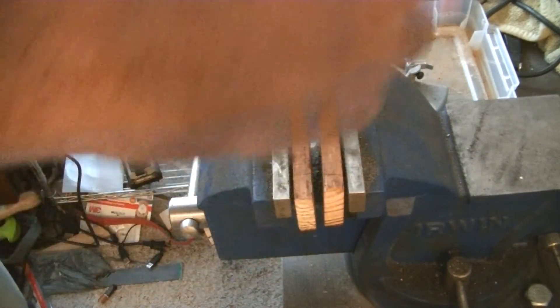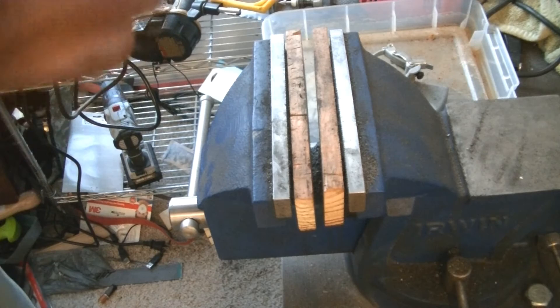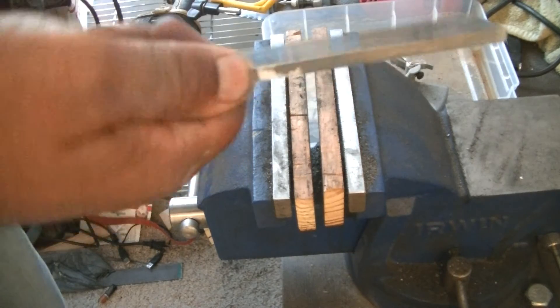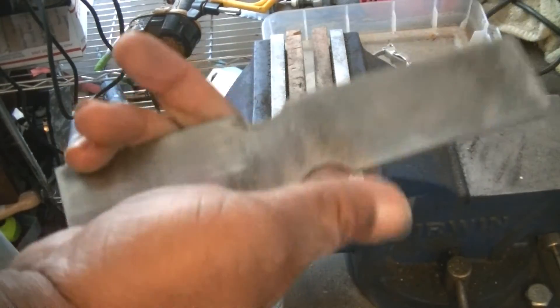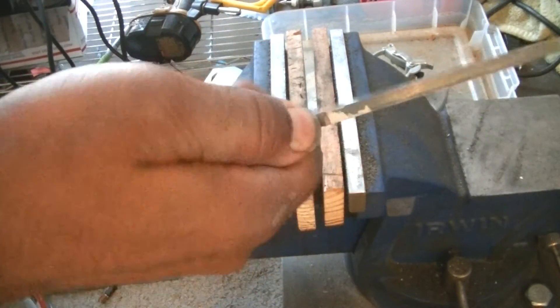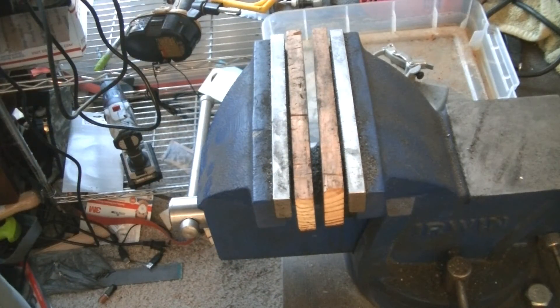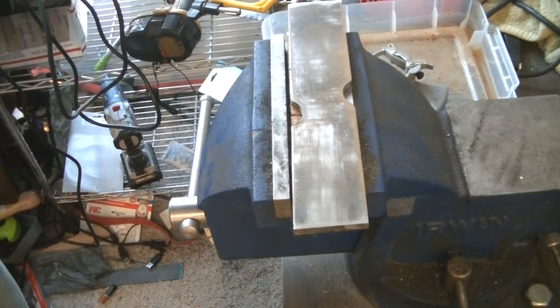So that's how it looks. That's pretty close. I got it where I could hold it like this. Okay, got that stage done. Now I need to start working on profiling the blade.